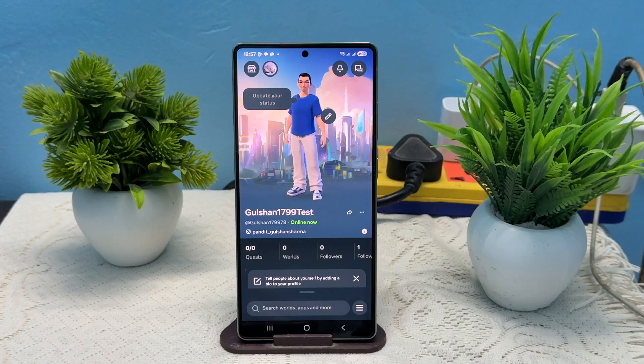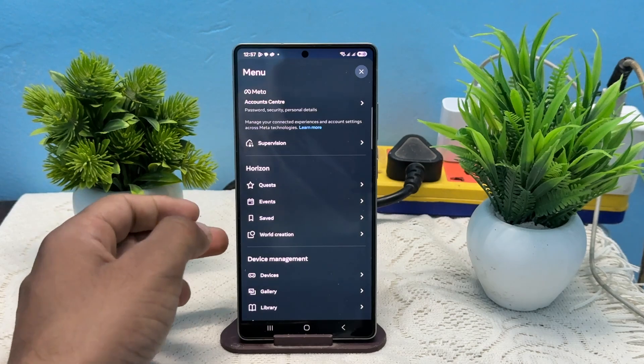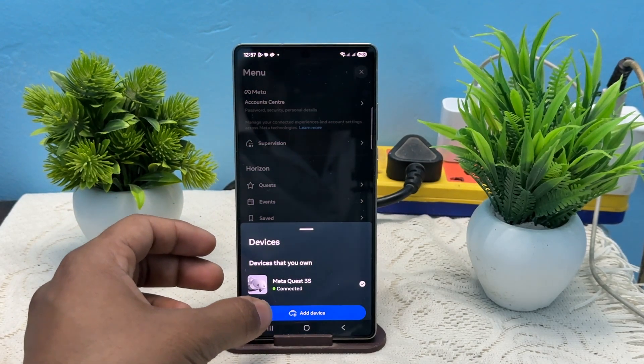Turn on your Meta Horizon application. Then tap on these three dots to open the app menu. Then click on Devices, and here you can simply tap on the Add Device option.